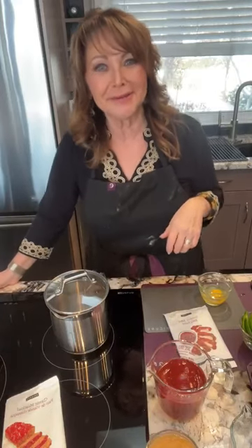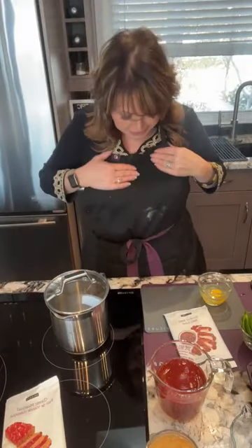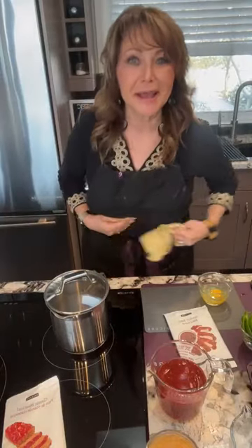Hi there, welcome to my cooking class. It's Jacqueline McGrath here and I thought I would honor Black History Month by doing a cooking class that maybe has a twist on Southern cooking. I hope you're going to enjoy this class as much as I do. I must be cooking something with gluten-free flour. Okay, so let's get started.